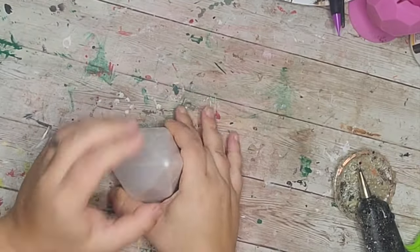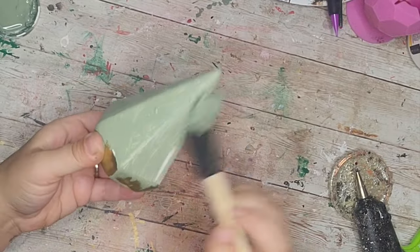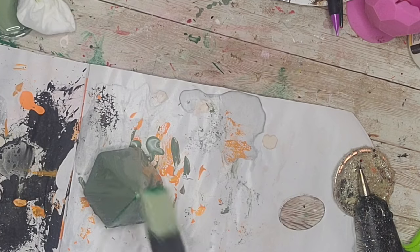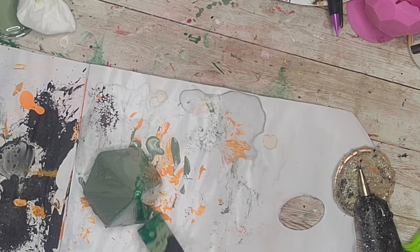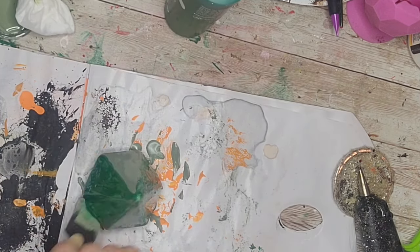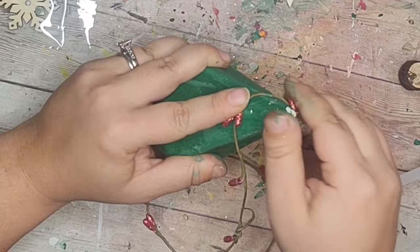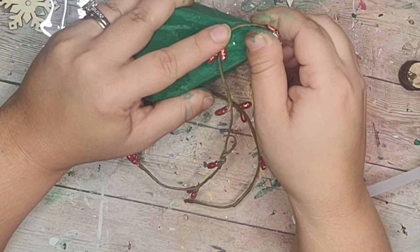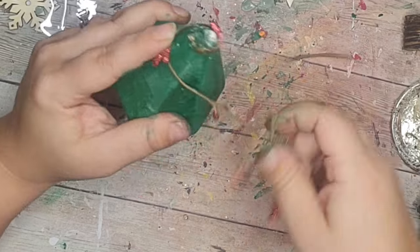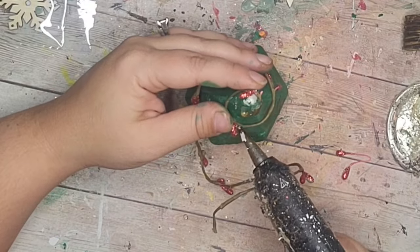Moving right along, I saw this little ceramic or glass piece — I'm not sure what it's supposed to be — but to me it looked like a tree. The first thing I did was give it a good coat of moss chalk paint from Waverly, then went over it with Christmas green apple barrel paint after it dried. Then I took this pit berry little garland and starting at the top I wound it around my little tree, hot gluing as I go.